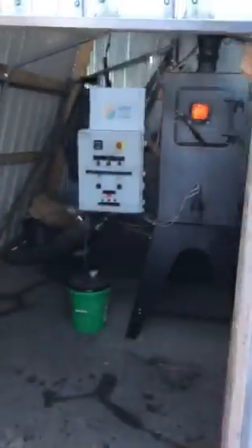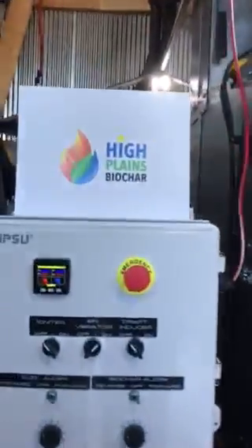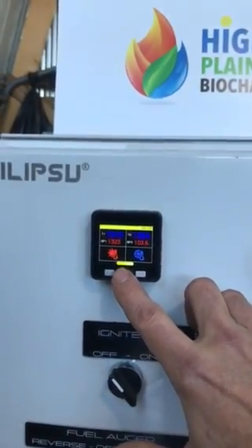Around here, this is where the machine is located inside this shed. You can see in here right now it's running nice and hot. I think we're running at about 1350 degrees. Right now we are at 1308, and the set point is 1323.